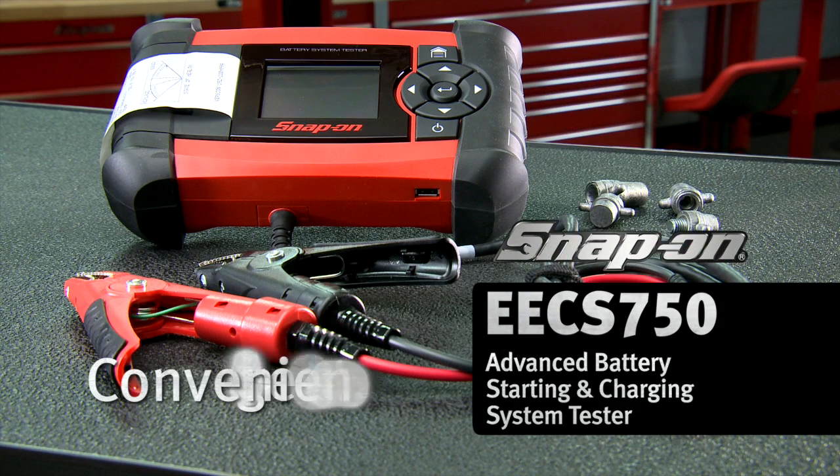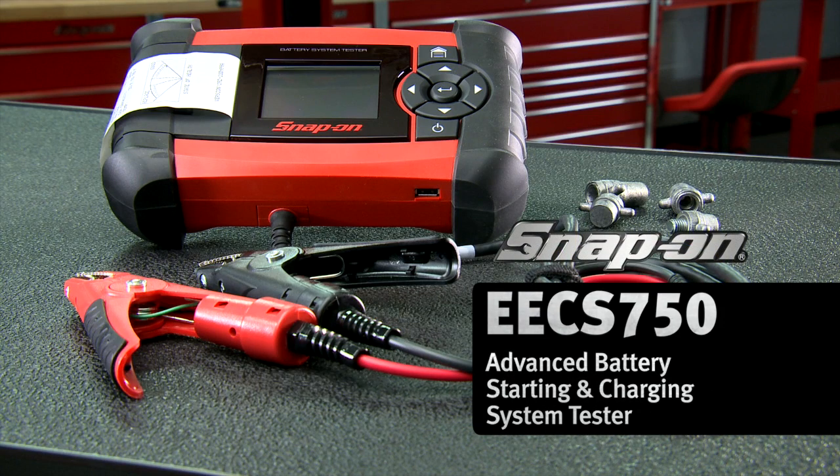Compact, intelligent, convenient — the Snap-on EECS 750 battery tester will get your motor started.